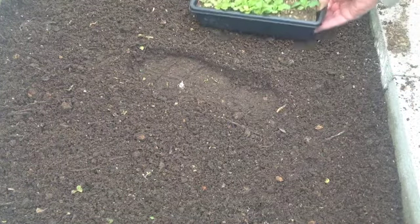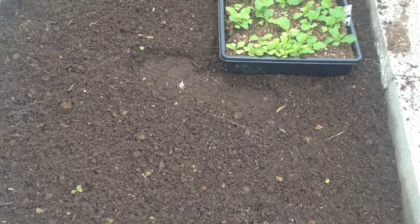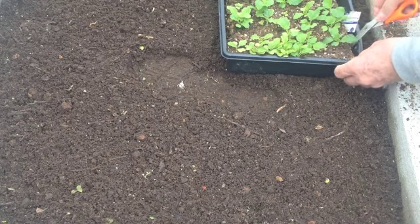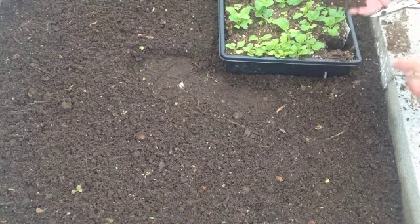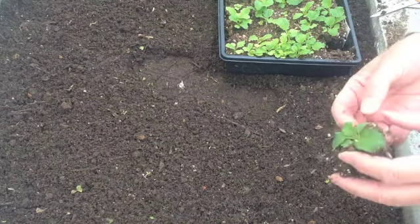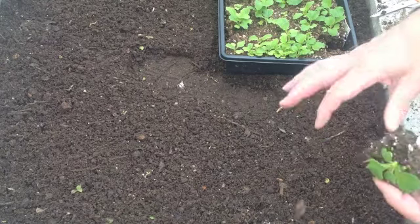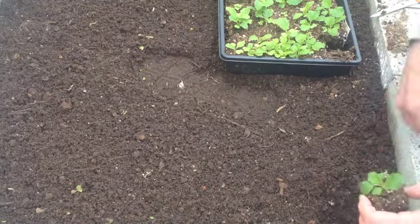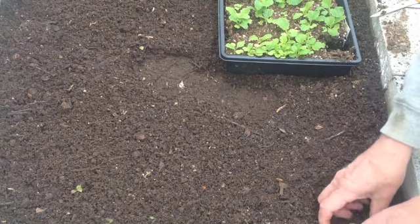First thing we want to do is get our tray over here. Need something to lift the soil block out with. That's the way a soil block comes out. You can see that it's got some roots that are starting to come out and around, so that's fine. What we're going to do is dig a small hole, just enough to get that down to the ground level.